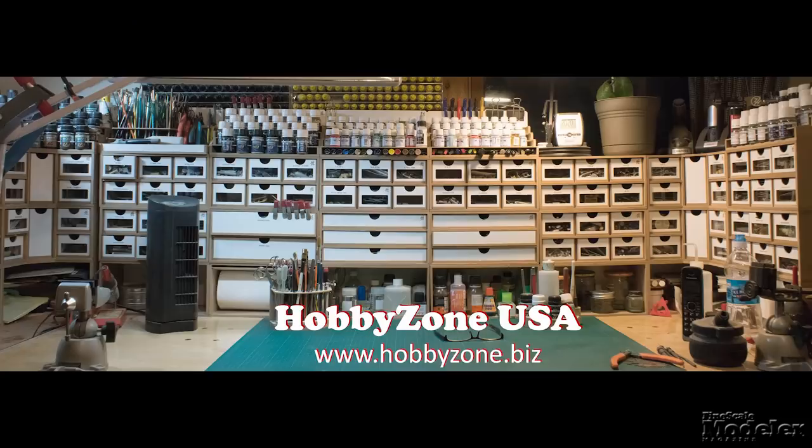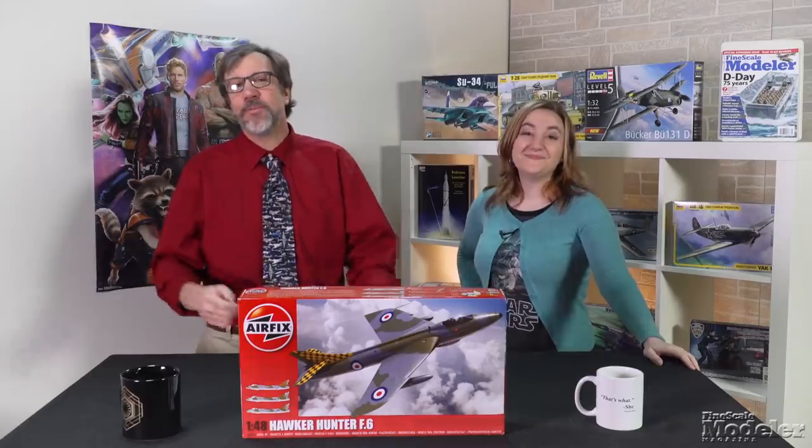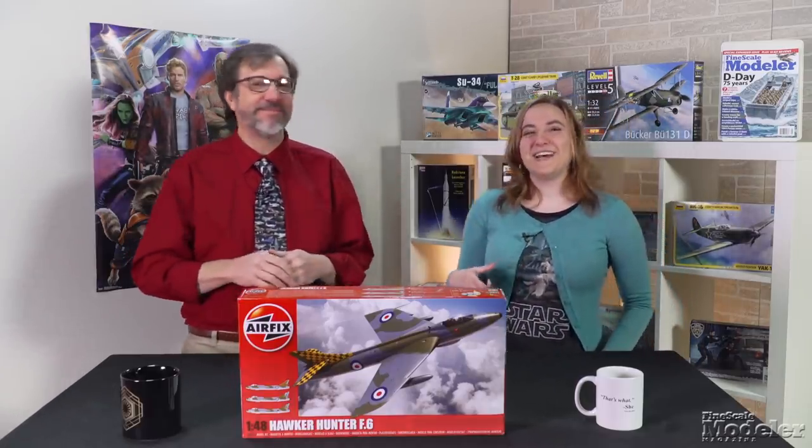New Product Rundown is brought to you by HobbyZone USA, your source for hobby storage solutions, hard to find hobby tools, and aftermarket modeling needs. And by Cult TV Man's Hobby Shop, the place to go for science fiction and fantasy kits, details, masks, decals, and more. Welcome to New Product Rundown, Fine Scale Modeler's twice-monthly video series where we give you guys a look at some reasons to spend your hard-earned cash. I'm Aaron Skinner. And I'm Elizabeth Nash.